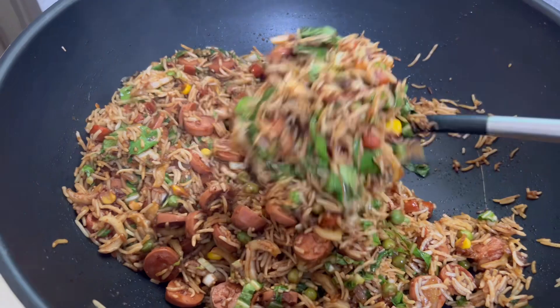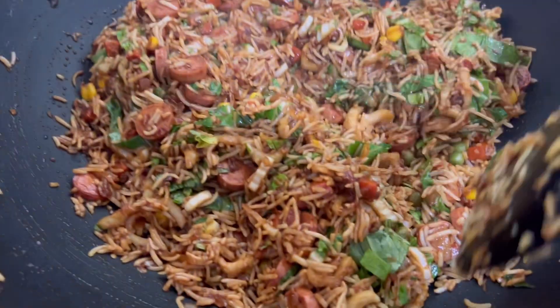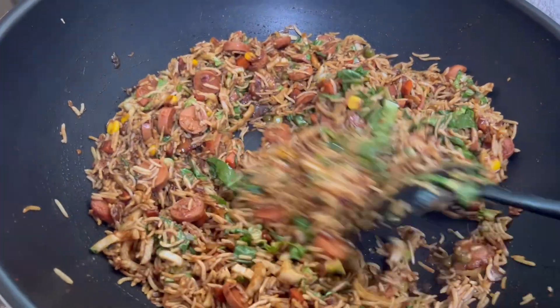Now you are ready to serve a beautiful, simple, and cute fried rice, because it's easy to make. I'll see you in the next video. Bye!